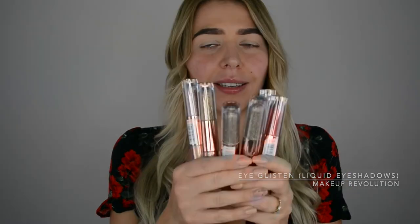Hey guys, I hope you're having a great day — thanks so much for clicking on this video. I'm going to be creating a makeup look and doing a review of the Makeup Revolution I Glisten liquid eyeshadows. This is brand new to me. I've tried quite a few different liquid eyeshadows, but because I have super hooded eyes, the liquid on the eyes — those two don't really work together, if you know what I mean.